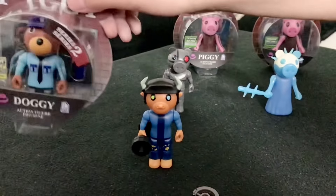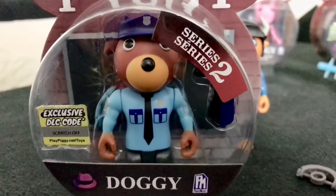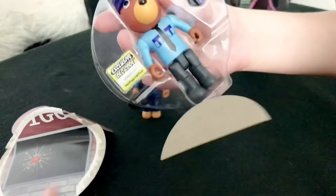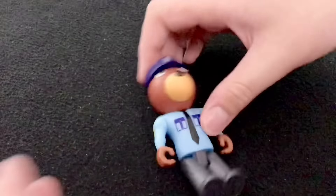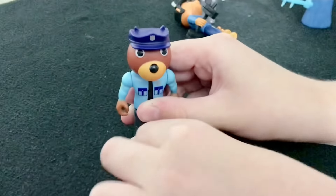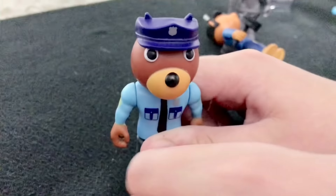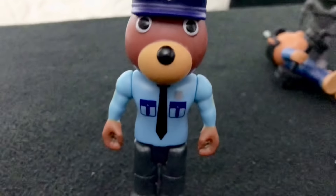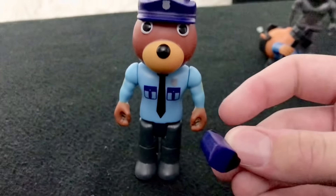Now it's time to open the last character from Series 2: Doggy. Doggy is the first uninfected figure and he looks really cool in his packaging. We open him up, push him out along with his weapon. This is Doggy. He looks really cool in his police uniform. This is probably what the redesigned version of Officer Doggy will look like, as it has been updated in build mode for the player models. His weapon is a taser, where he can tase Piggy in the alleys map and stun them for 20 seconds.